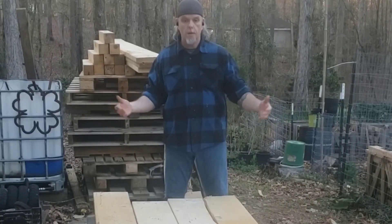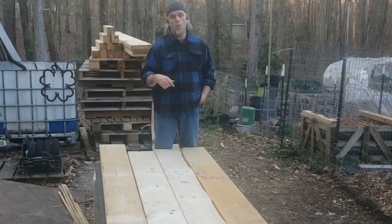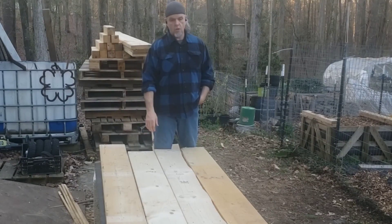Of course, we're going to do it all out of reclaimed wood. These 2x10s right here came off some shipping crates that were used to ship fabricated metal for a new car dealership downtown. I was able to get the shipping crates — I'll stick a picture in here so you can see how they started.